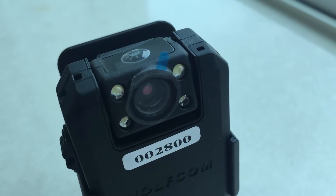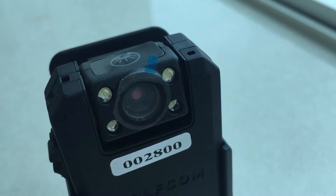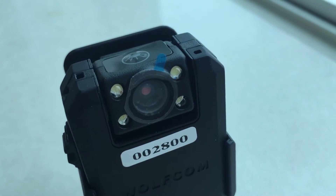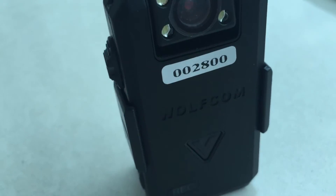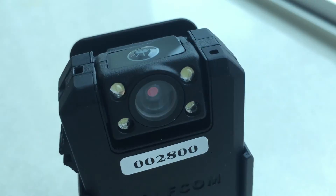If you received your Wolfcon Vision and you noticed that the video was kind of grainy or maybe blurry and not as clear as you thought it would be, there's a quick fix for that. All you need to do is just remove the film that is covering the lens and there you go. Problem solved.